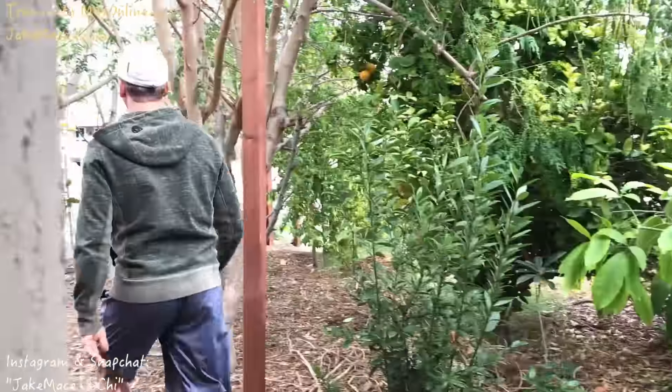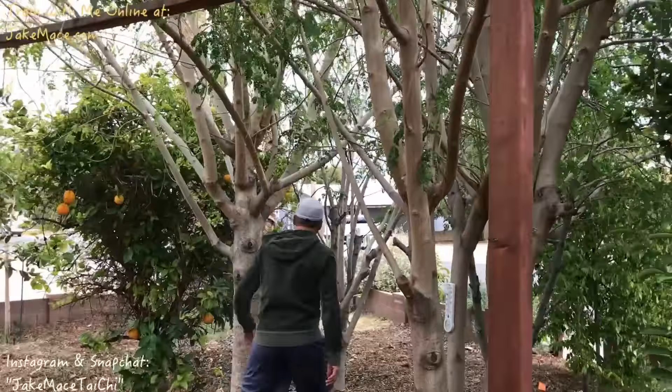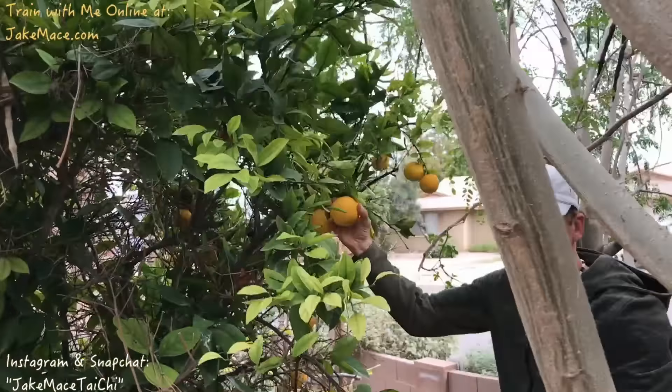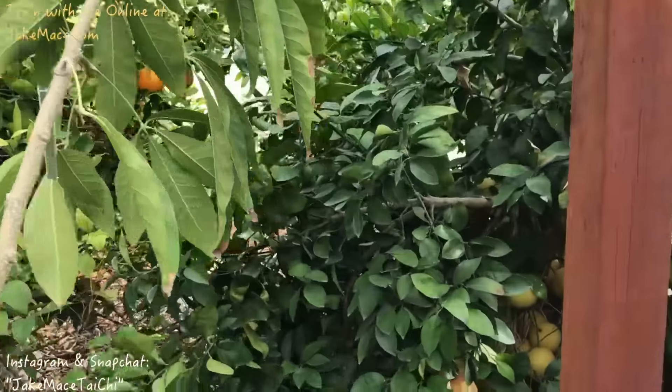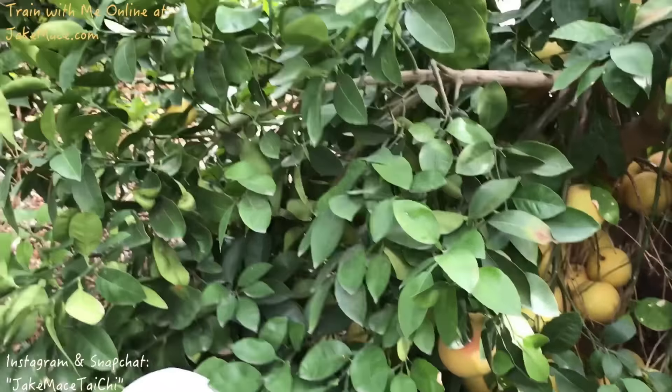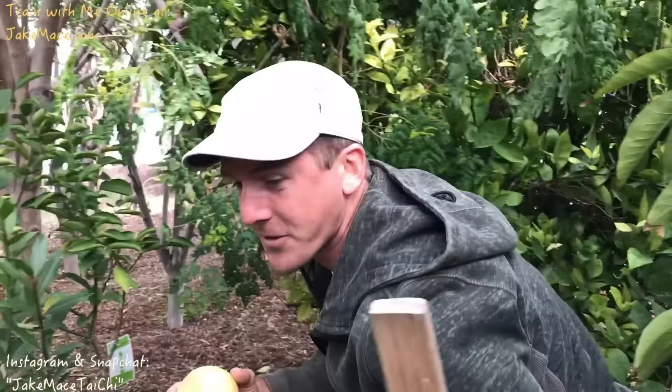I'll pick and you juice. Let's go. It's orange season and it's grapefruit season.